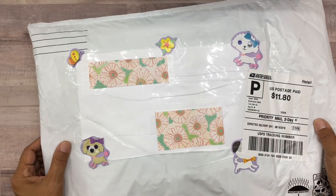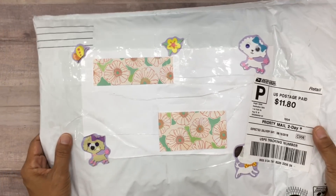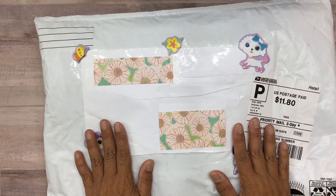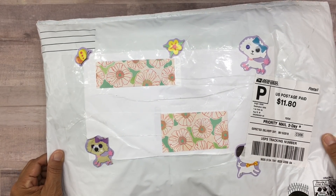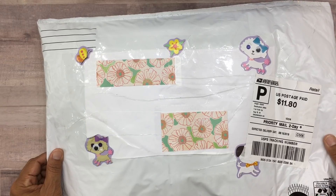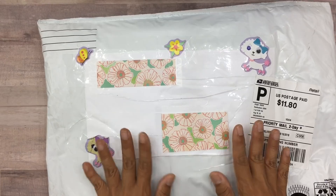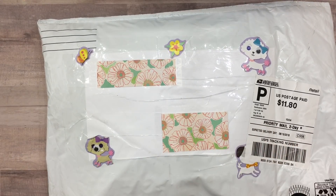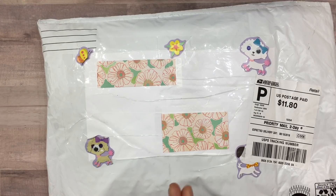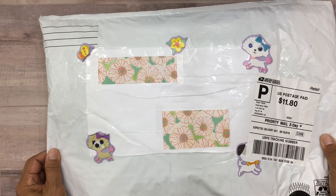Hi everyone, Dolly here with Crafty Mermaid Mom. I hope you guys are enjoying your day. Today I have happy mail to share with all of you. This package comes from my dear friend Debbie Williams, whom I met on Instagram a while back. I just adore her - she is the sweetest lady, just a very genuine soul, and we've gotten to know each other over the past few months.